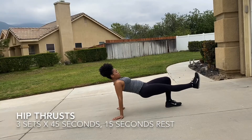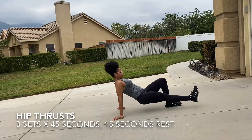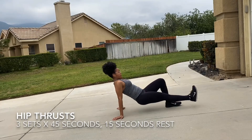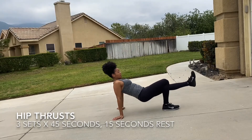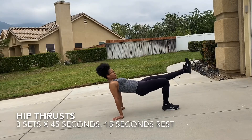Next, you have the hip thrusts, but instead of with external support, you are the support. You're using your hands, keeping those joints stacked — shoulder in line with the wrist — all behind you. You want to keep those glutes nice and tight, keep that core tight, one leg extended, and you're gonna thrust it up.